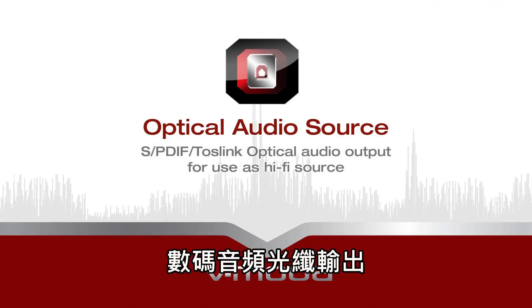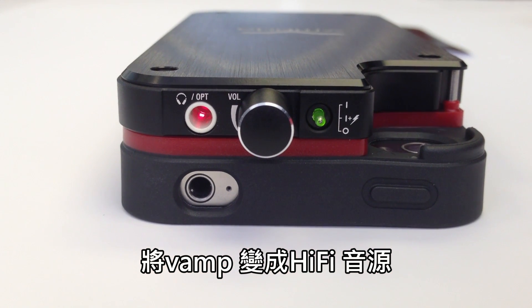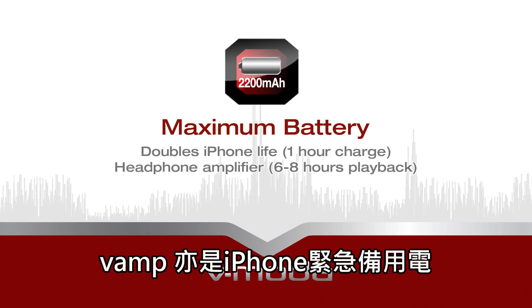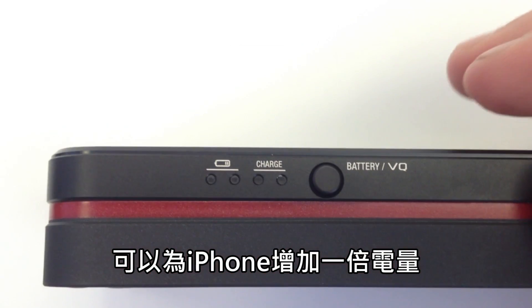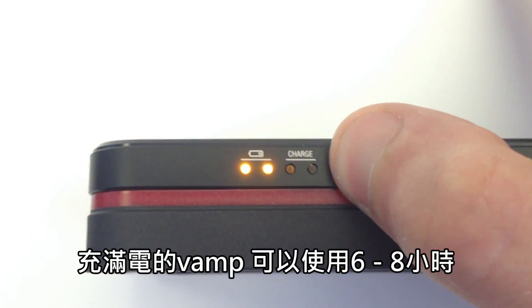It also features optical audio output for use as a hi-fi audio source. The Vamp also acts as an extra battery pack for your iPhone, doubling its life, and it will offer six to eight hours of audio playback when fully charged.